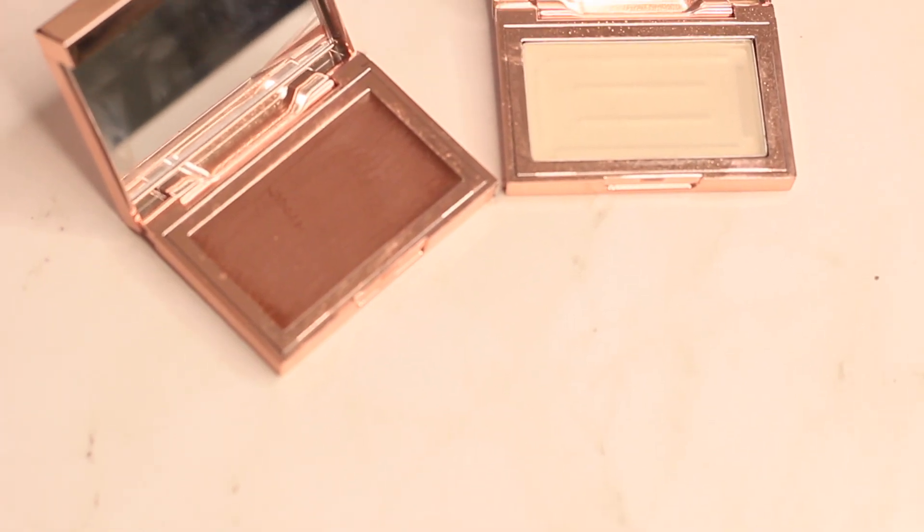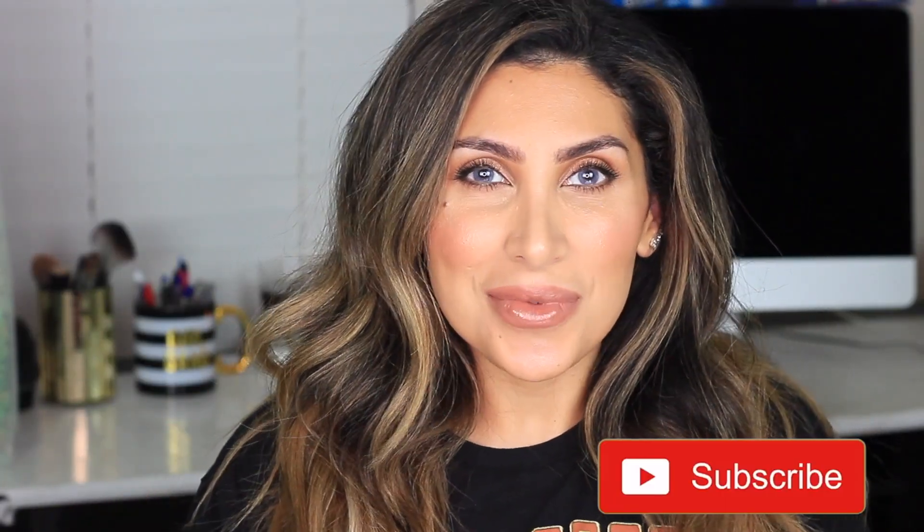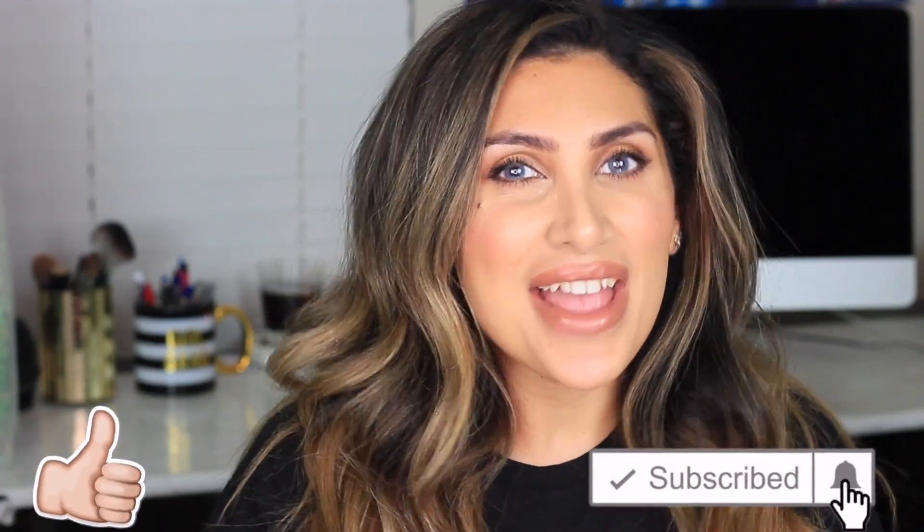I have the clear and the tinted with me. I will try one on each brow to compare how they look. Please subscribe to my channel, like the video, and follow me on my Instagram page. Let's go ahead and jump into it.